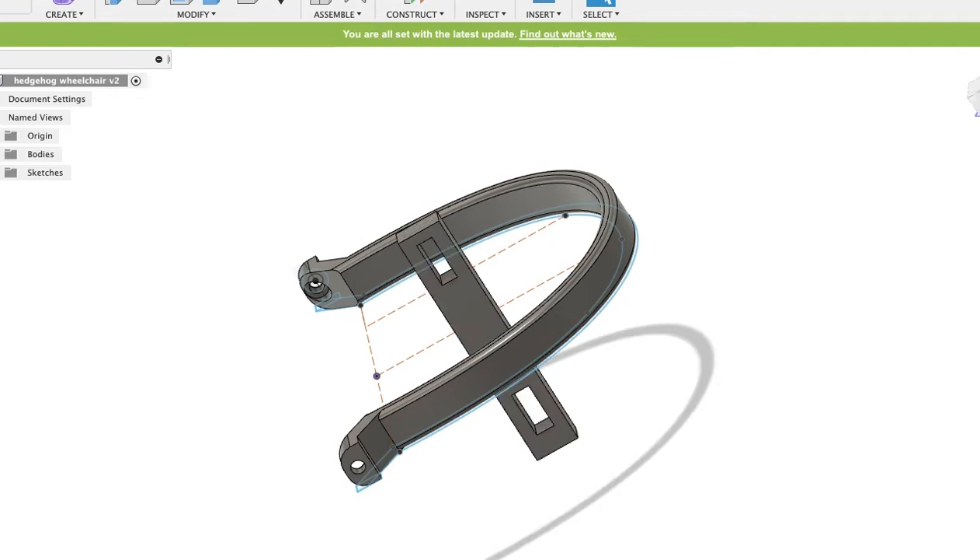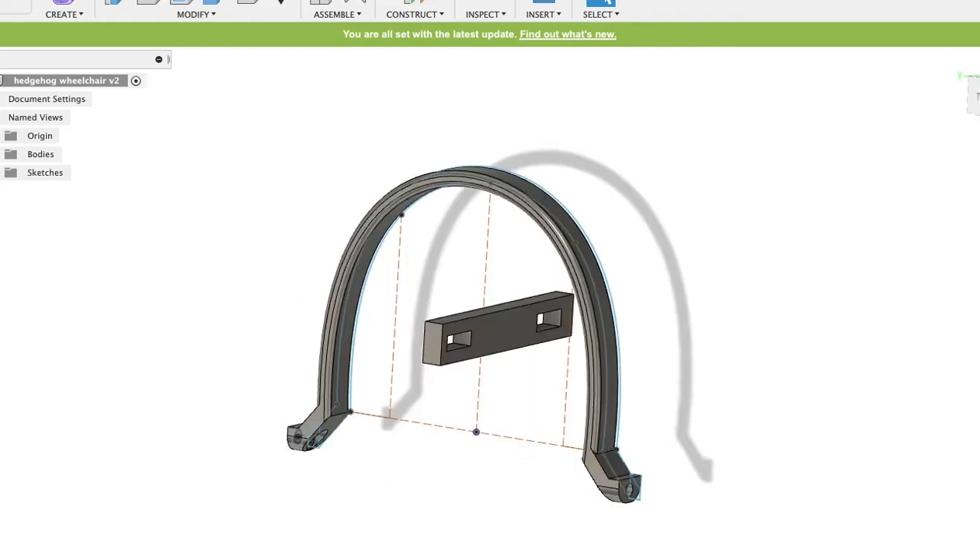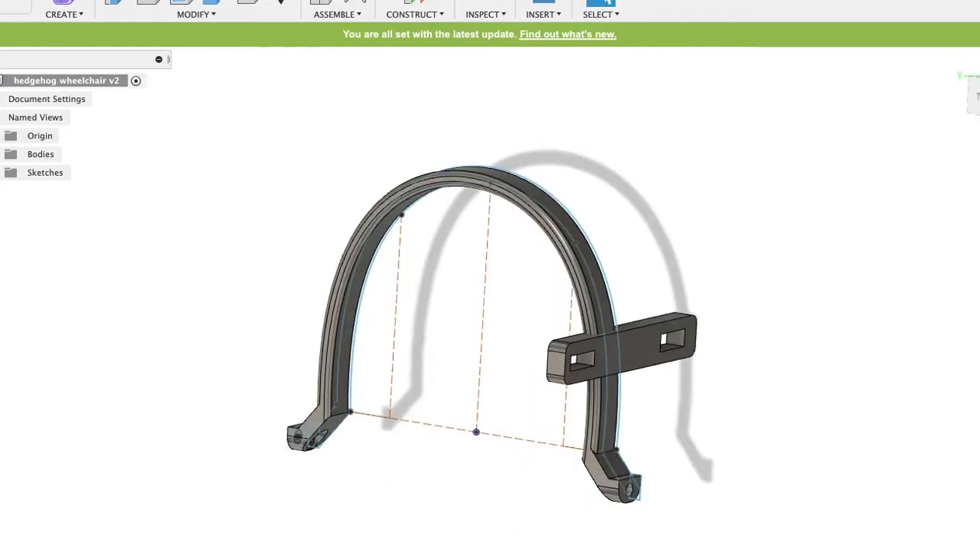I designed rails that were going to be attached to the outer frame. The rails were modeled to have slits in them, which would allow the strap from the sling to run through.